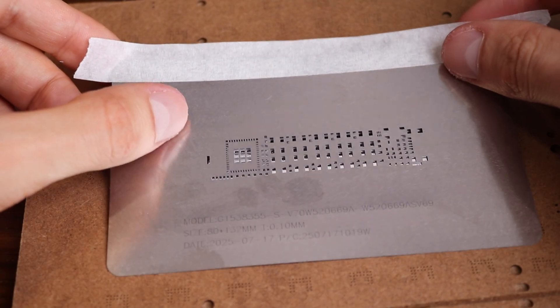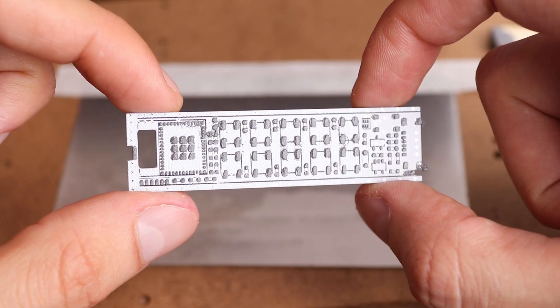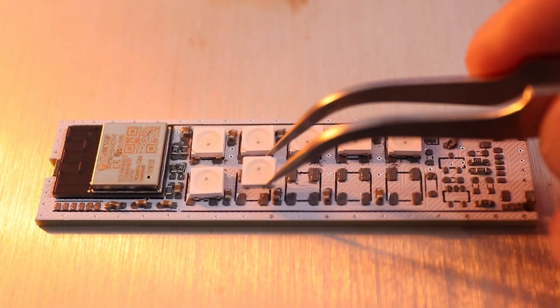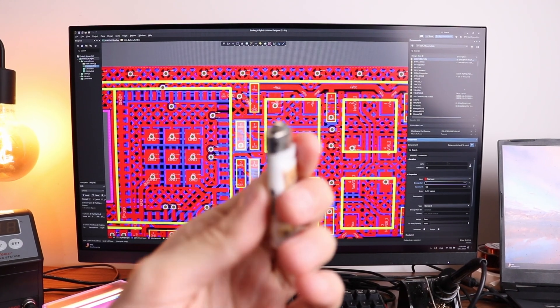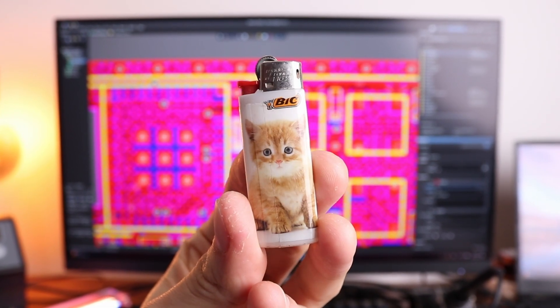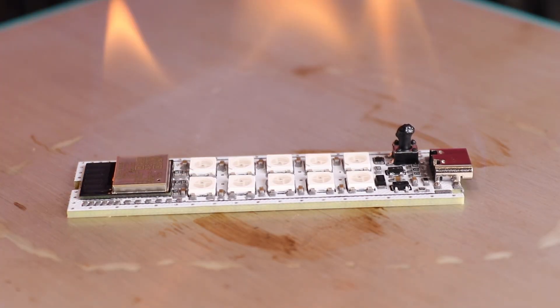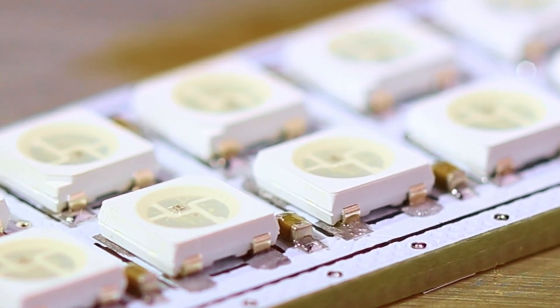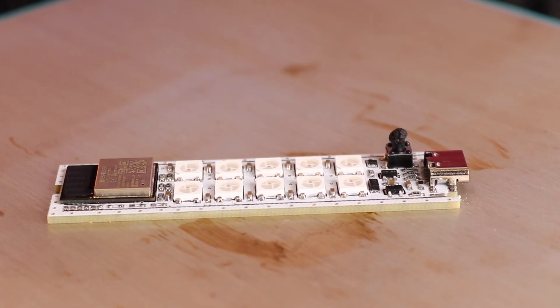First take the PCB you want to solder, then apply some solder paste through a stencil. When you are sure all parts are covered with solder paste, remove the stencil and start positioning components. Then generously pour alcohol over all components. Next step is very important, so don't mess it up — you have to find a lighter with a cute kitten on it. Any other won't work. I tried, trust me, I'm a professional. Then set the board on fire and wait. As you can see, solder paste is melting and everything goes as planned. In my opinion results are more than acceptable, so feel free to use this method.